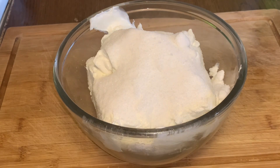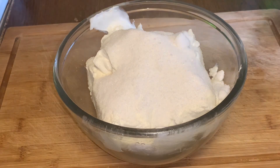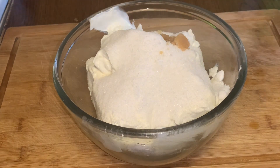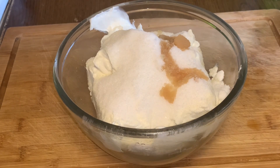We're gonna add a teaspoon and a half to a teaspoon of vanilla extract, then a pinch of salt, and we're gonna add four eggs.